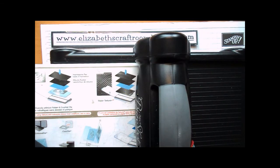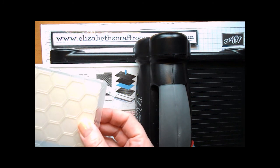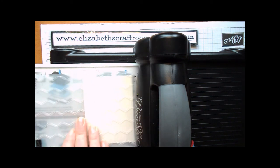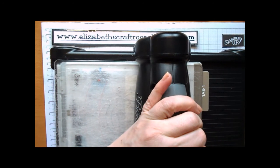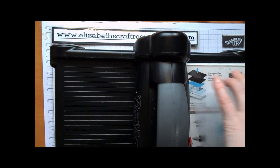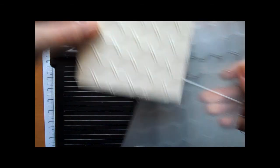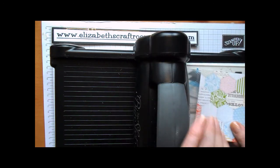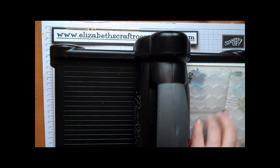Next I'm going to do the honeycomb embossing folder, also from the spring summer catalogue, and line that up. You can do this with no tabs or one tab on your Big Shot depending on how deep you want the impression to be — I'm going with one tab here and I've got a nice deep impression of that honeycomb, very pretty. Then what I'm going to do is take a scrap piece of the designer series paper and run that through the honeycomb as well.